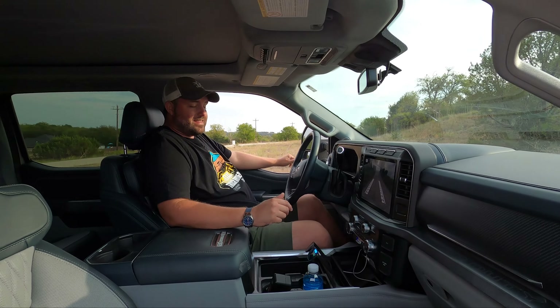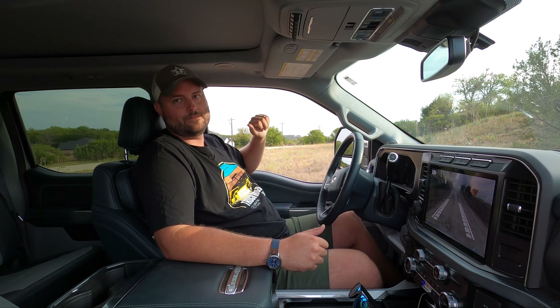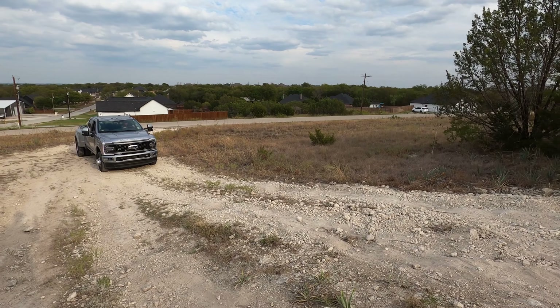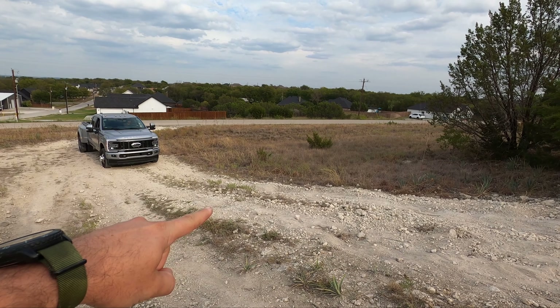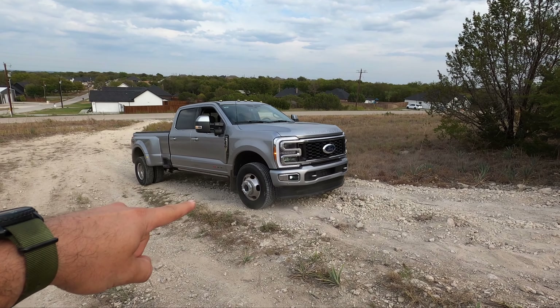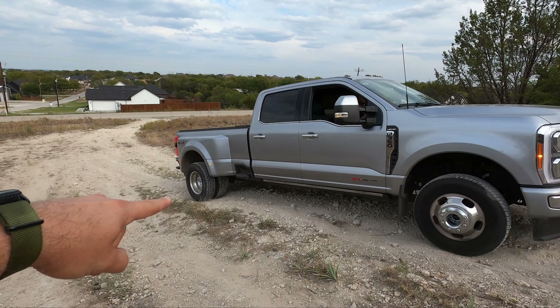We're going to start in 4-High, normal mode, traction off, and use all four rear wheels to see how far they get us. We normally start spinning about at a certain point on the hill — let's see if we can get past that today going about two miles per hour. We started slipping before that spot, but now it's locked up with the limited slip working.